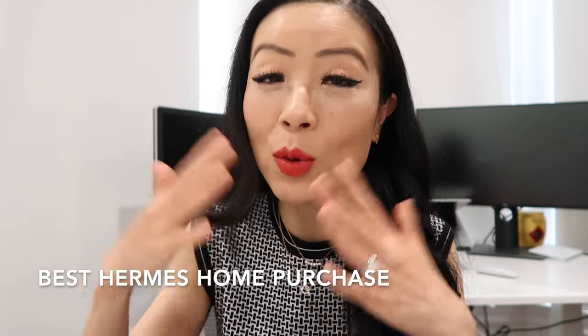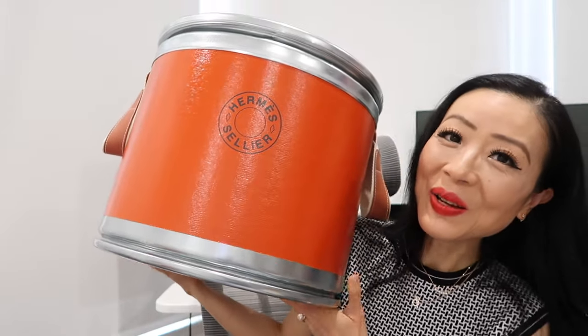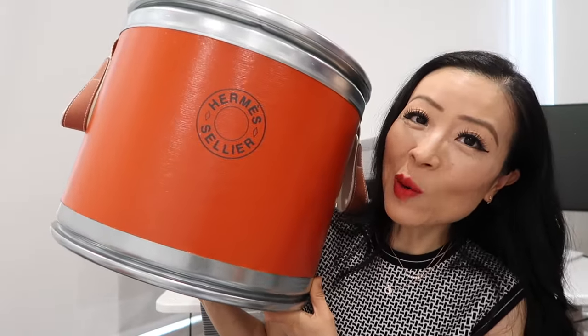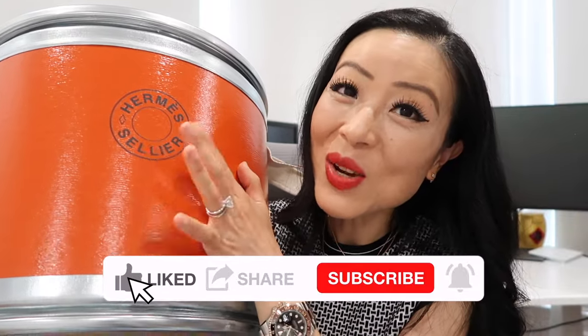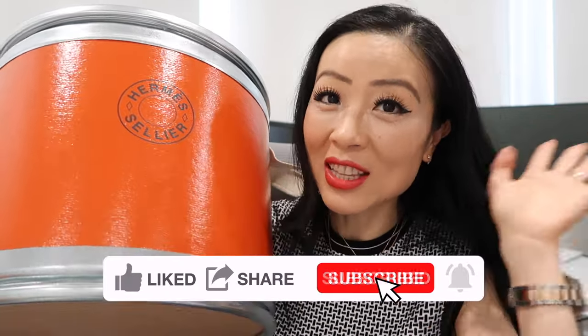For the next purchase — a home purchase — it was so huge that I had to have it delivered to me, so I'll show you it directly. This is my Hermès saddle box, in the signature orange color. It's available in other colors like burgundy and navy blue, but I told my SA I wanted the orange because it's signature Hermès, and it's fun to add a little pop of orange into the household.